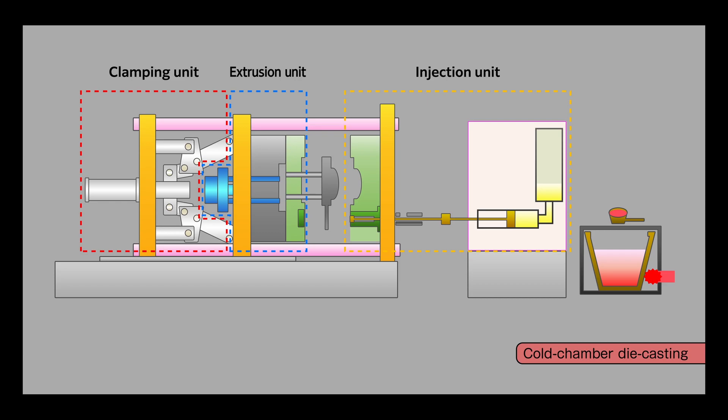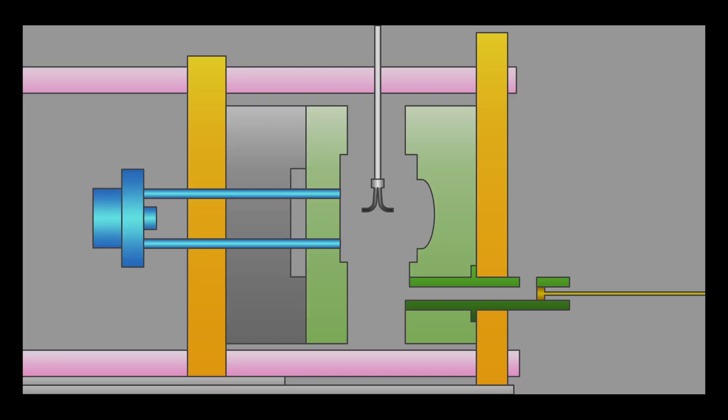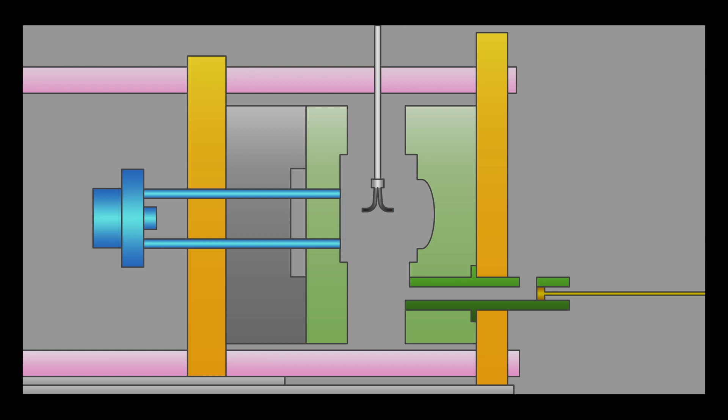Magnesium alloy die casting produces moldings when molten alloys are injected directly from the melting furnace into a die. The standard practice during this method is to use a cover gas to prevent the molten alloy from flaring in the furnace.